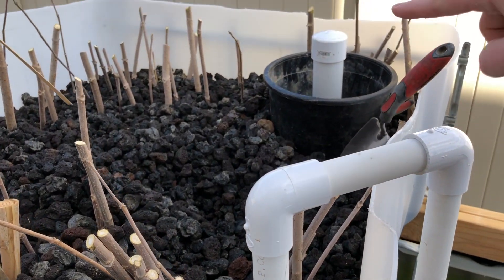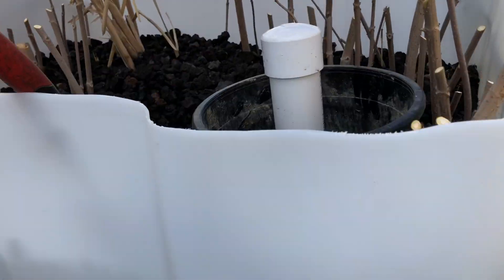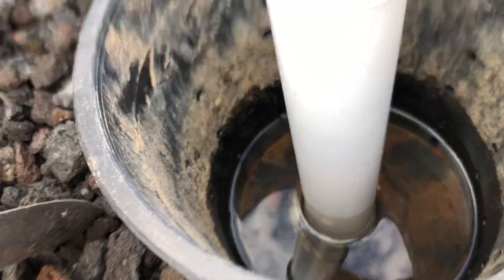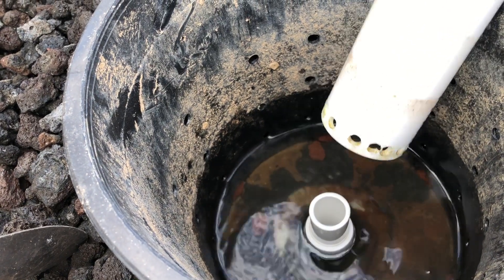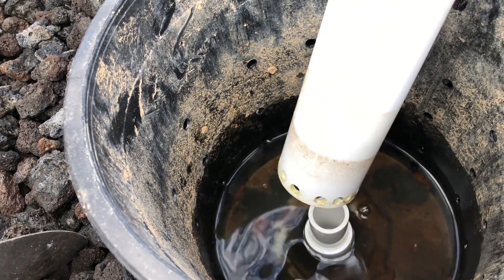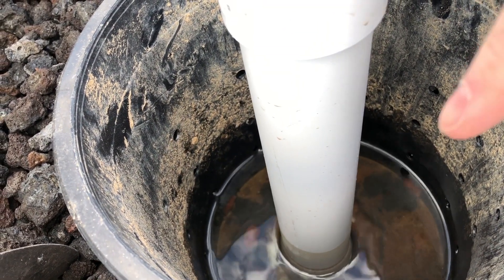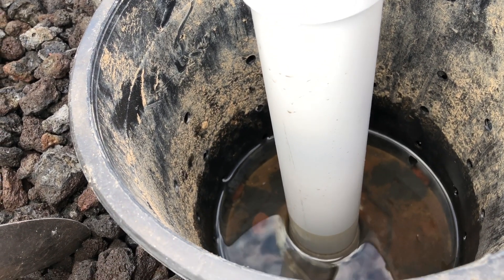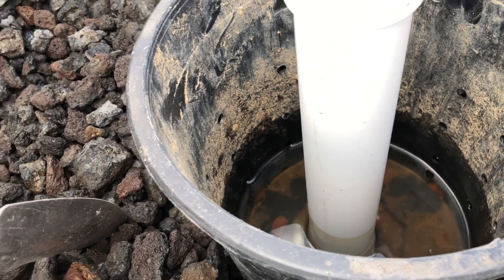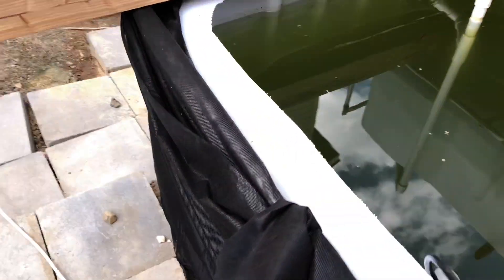Once it hits over here — let me show you that. Right here we have the drain pipe. You see this inner pipe right here. As soon as the water goes over this pipe, you see how there's holes at the bottom of this. The water will fill up in there — you can see that mark right there. As soon as the water goes over that, it creates a suction and it'll drain the water all the way to the bottom. So it'll just keep raising and lowering on a certain frequency, and put water back into the bottom.